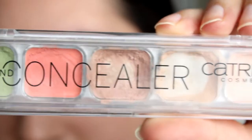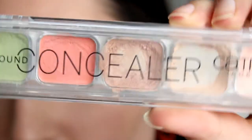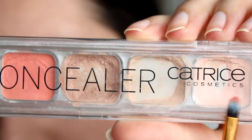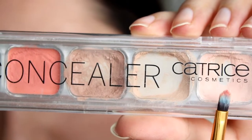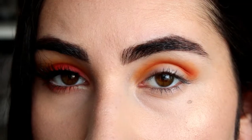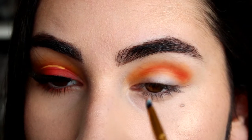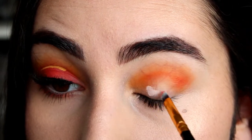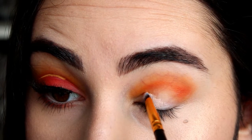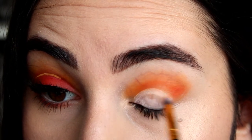Next I'll use some concealer. I'm using this concealing palette from Catrice and this lighter shade right here. I'm using this detailed brush by BH Cosmetics, which is perfect to apply concealer with. I'll apply the concealer all over my eyelid and curve that out.